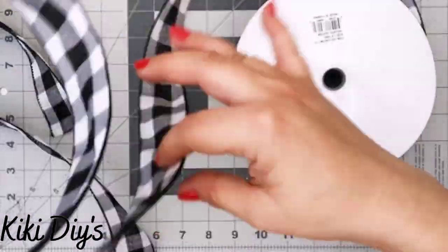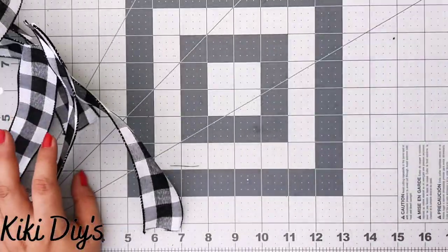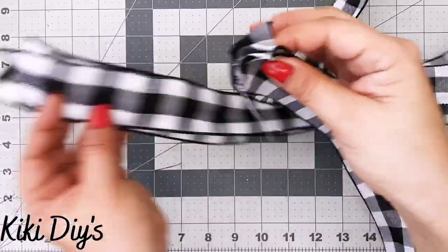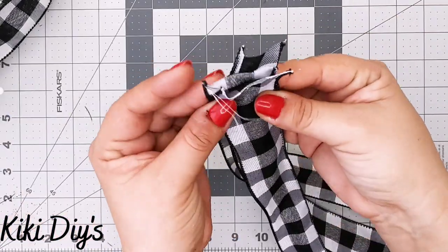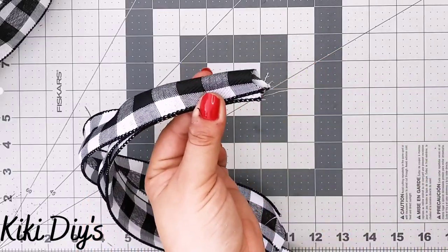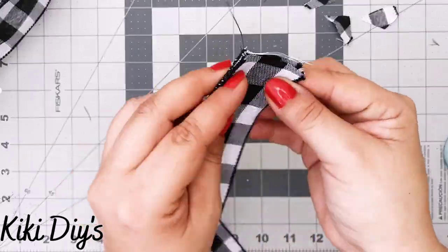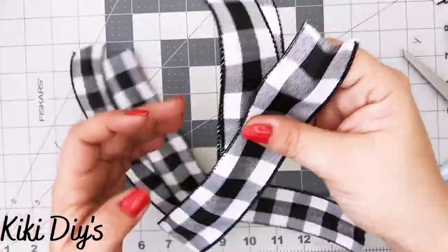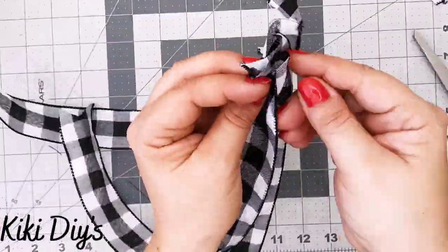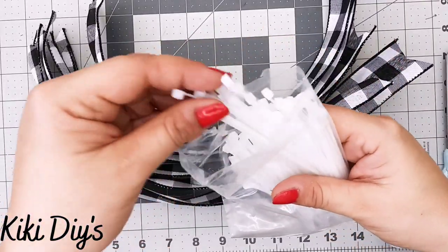After cutting all six strips, I'm going to take three of them, fold or flip them in half to dovetail them. I just pinch them right here, cut, and dovetail. Then I repeat that on the other side with the remaining strips so I have all my tails or strips ready.